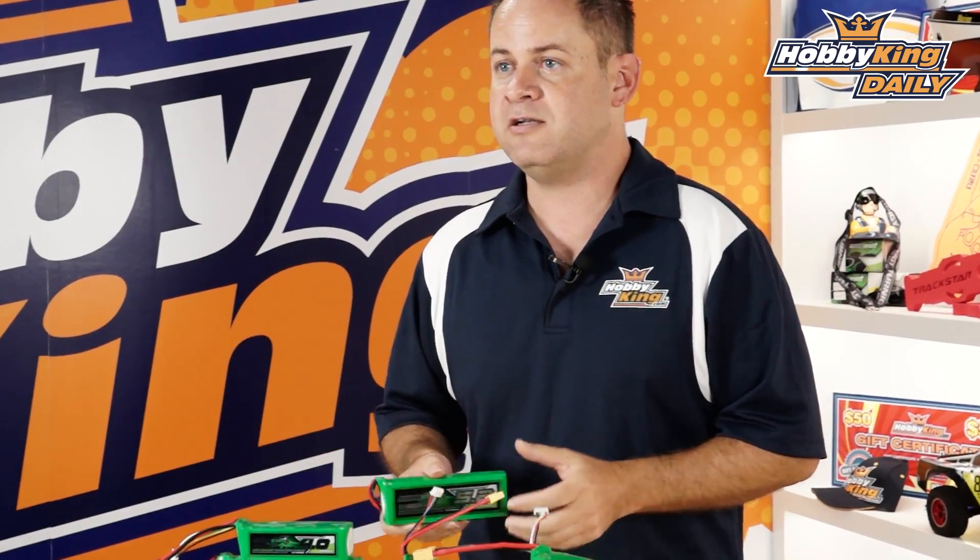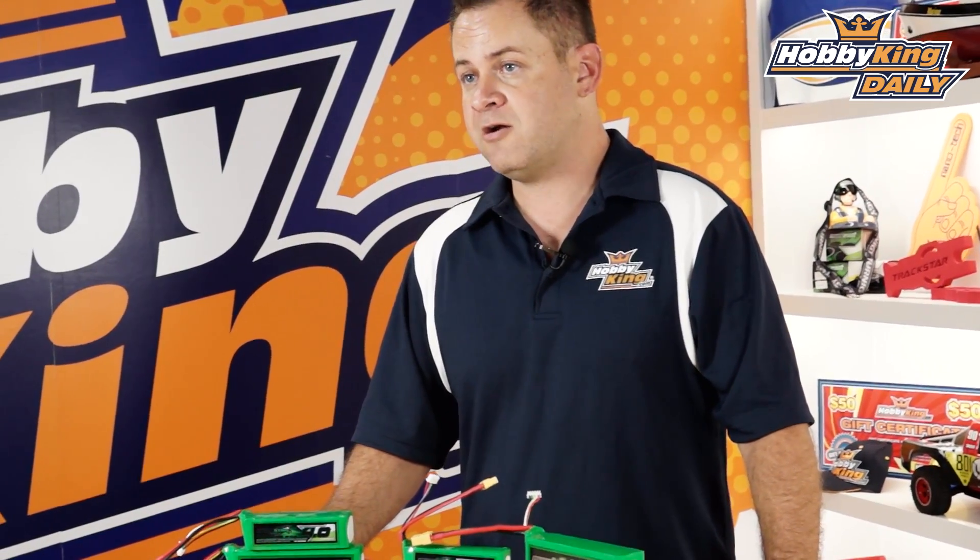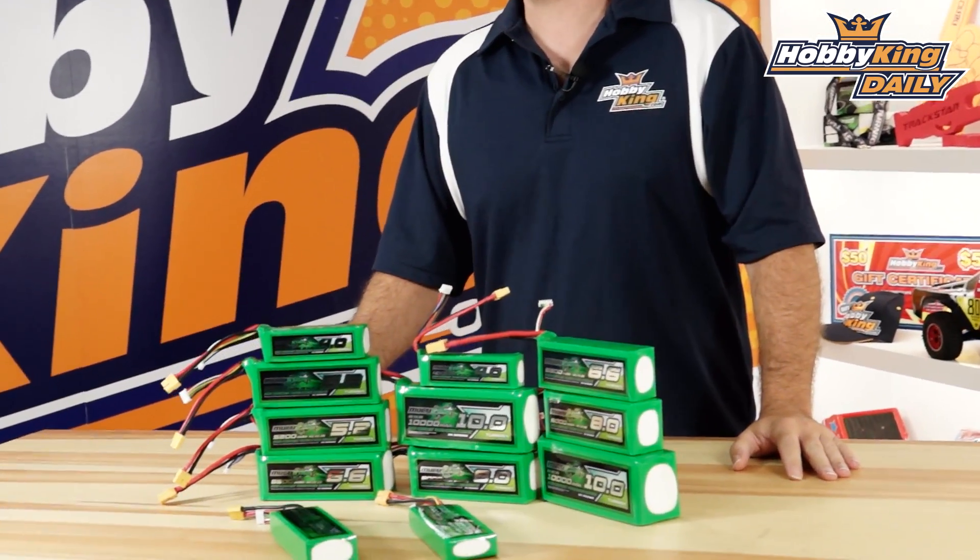And that's it in a nutshell. We'll go ahead and break it down and do some nerdy math in the other video. Anyway guys, these are the new multi-star batteries — I want you guys to take a look at the range. We've got a lot available.